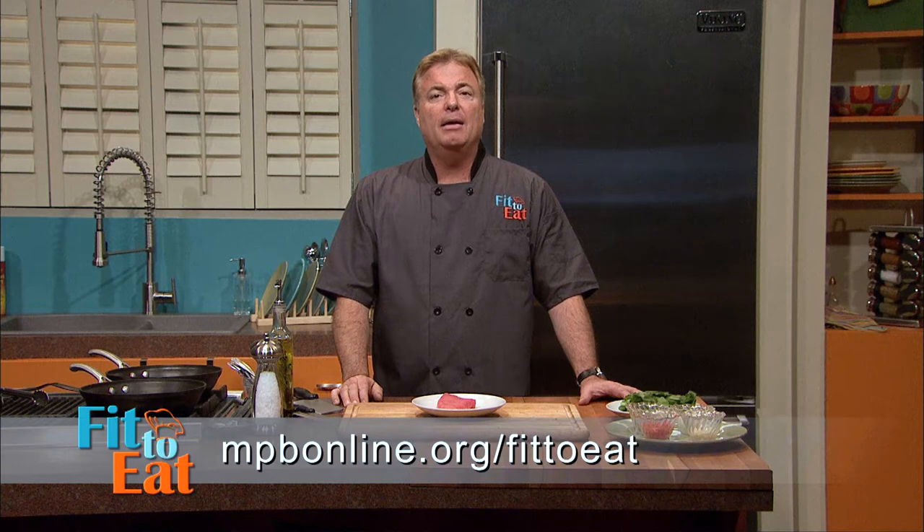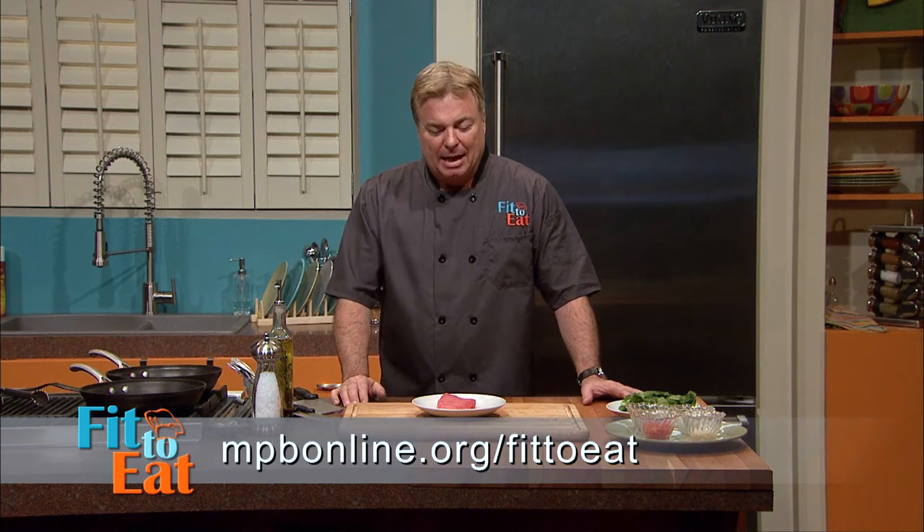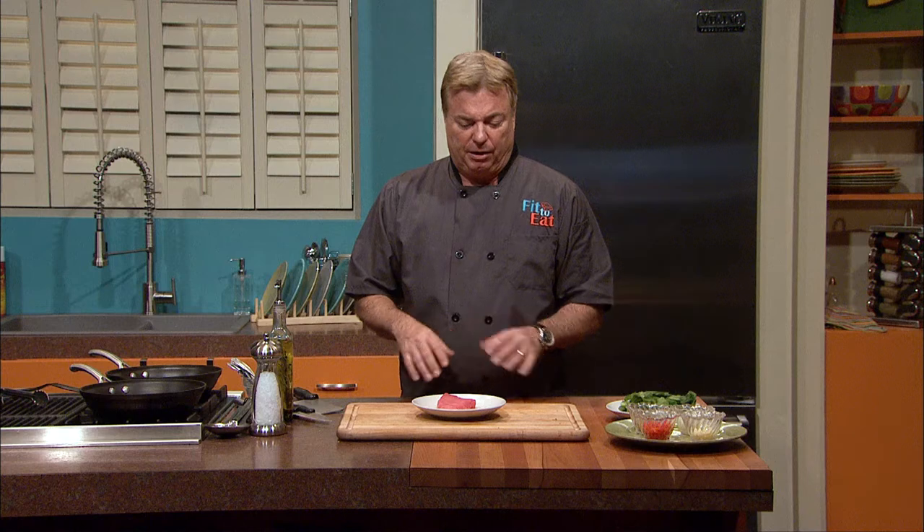By making a teriyaki glaze from scratch, we're going to save over 690 milligrams of sodium. You can find all of our recipes with the nutritional information at mpbonline.org. Tuna, if you're down on the Gulf Coast, is everywhere — it's a great local seafood to Mississippi.